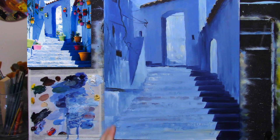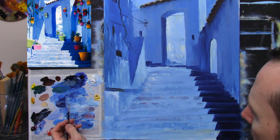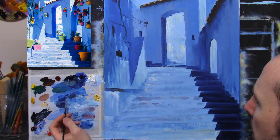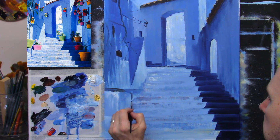Now I'm going to take a small pointy brush, take some black and perhaps a little bit of that dark blue, and I'm just going to put a couple of suggestions of some shadows down on this.